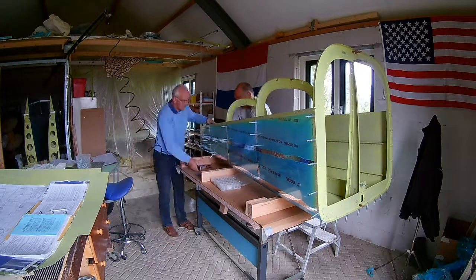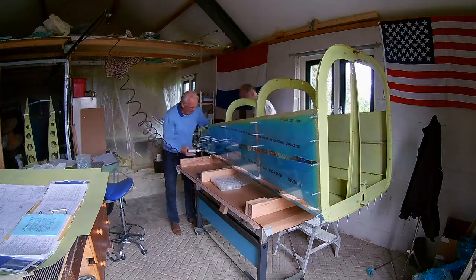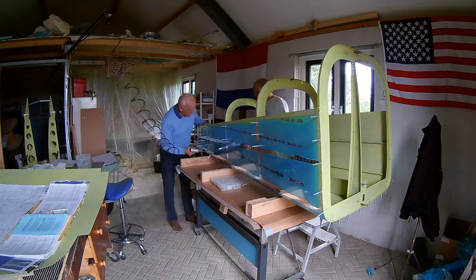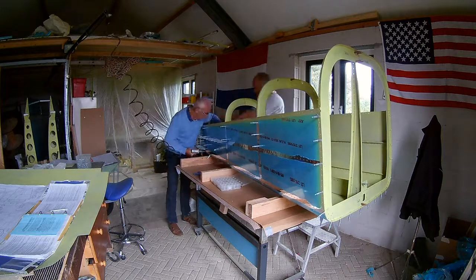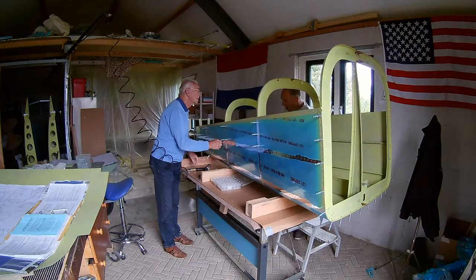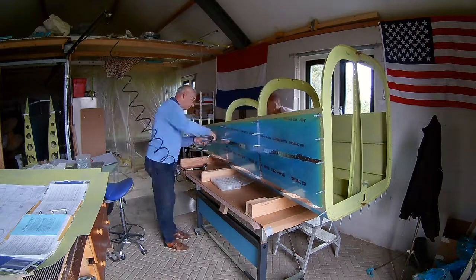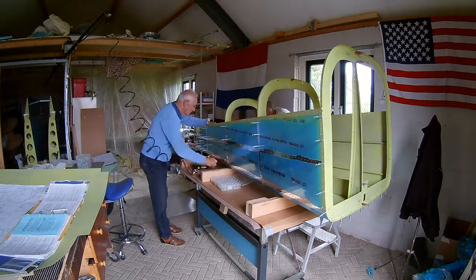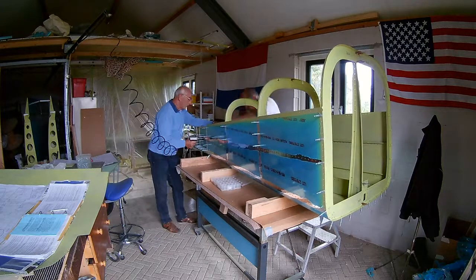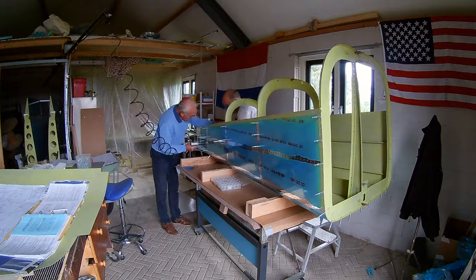For now we are just riveting the side skin, and at the end — the aft part where the elevator will be attached — there I could do it with the squeezer, because there is space and room for the squeezer to get in. Of course the yoke is not big enough to be able to rivet the side skins, so we have to do that with the rivet gun and the bucking bar.